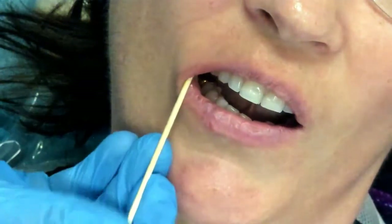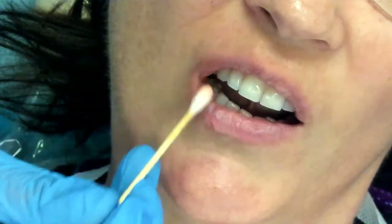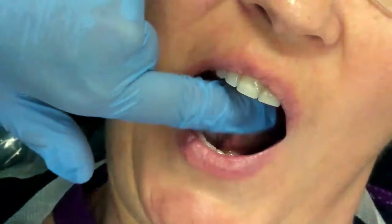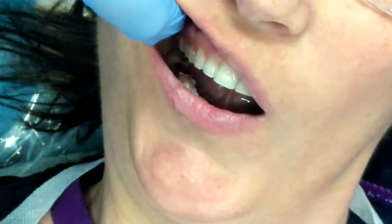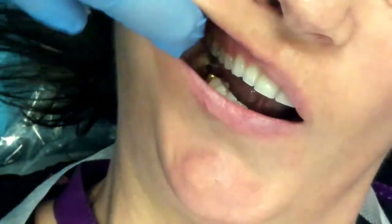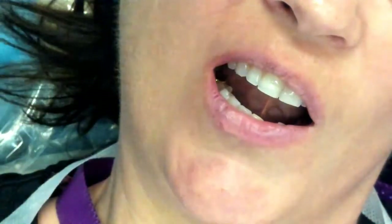Once that has set for one to two minutes, we will remove the topical anesthetic, and we can either rinse or take a gauze and remove any excess from the site. At this point, I want to get good retraction for my injection, so I am going to go ahead and loosen my cap on my needle and then get my retraction.